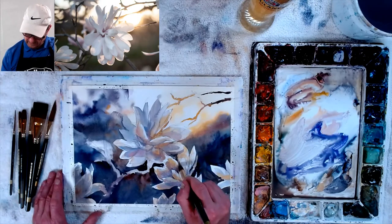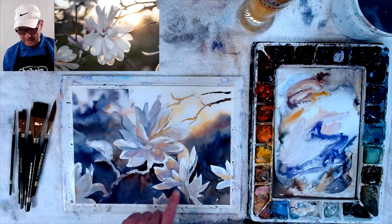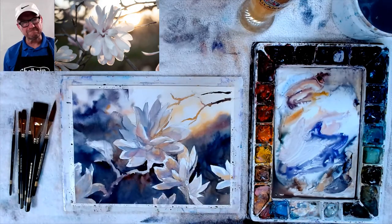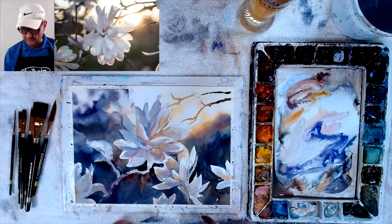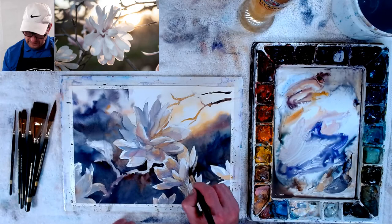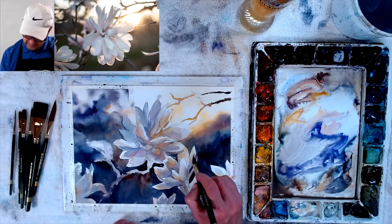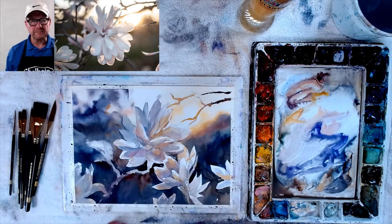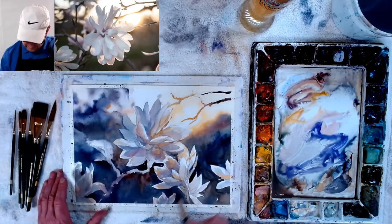I think we've got this looking much better than the first one. See now how these come forward and that goes back. It doesn't have the same effect of the light shining through it, but you don't need it on everyone. Maybe I can put a little line through there. And then put a branch — there's going to be a branch right here.